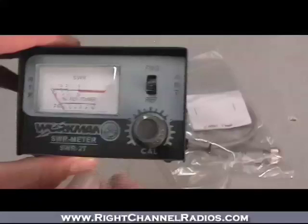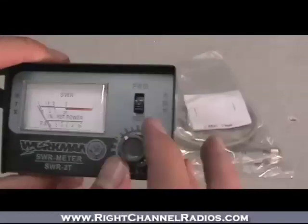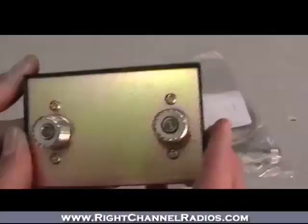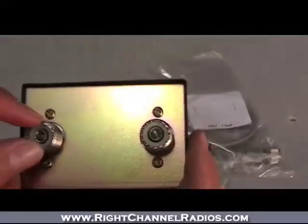as well as the reference power. You've got your standard calibration switch, as well as your FWD and reference settings. On the back, you've got the two inputs — one for the antenna and one to the radio. This line goes out to the radio, and this line goes out to the antenna.